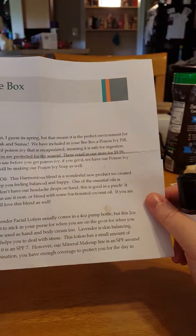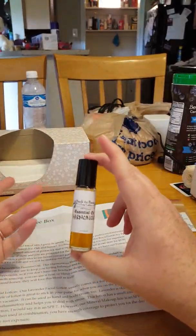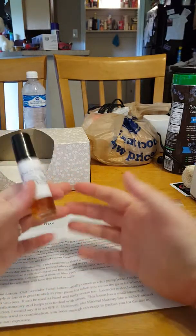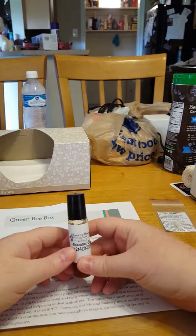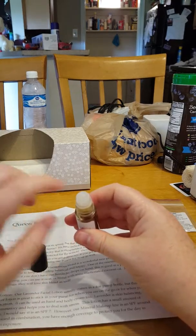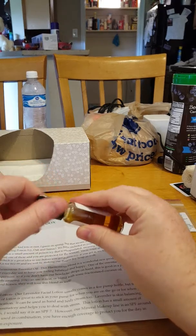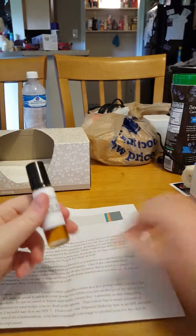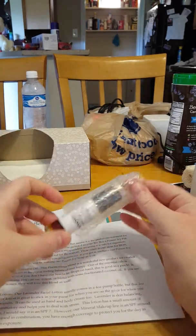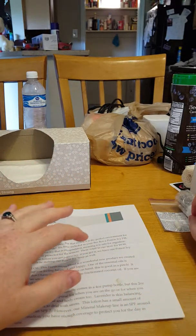If you are around horses, they will love this as well. I've been having a lot of headaches with moving and trying to get things together, and this came with a little roller. It smells absolutely wonderful — I can smell the peppermint. I think later today I might rub some of this on my temples.